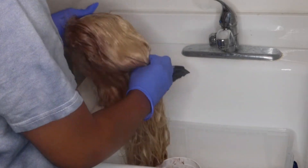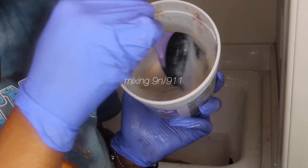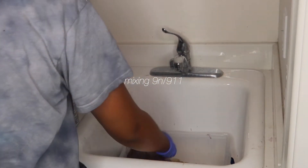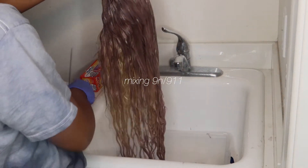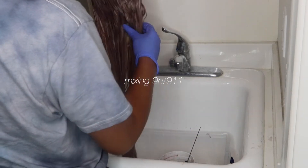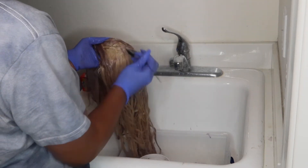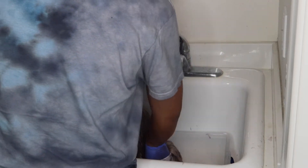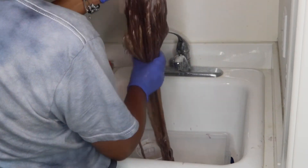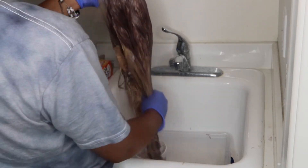You'll see the color start to change to purple as it's applied. Now I'm mixing the 9 and 9-11 and putting that everywhere I didn't get with the first color. In my previous ash blonde video I used like seven different colors, but this time I decided to try just two.